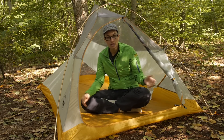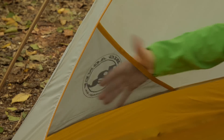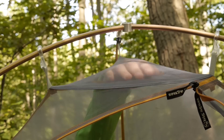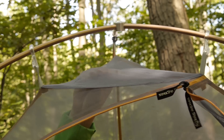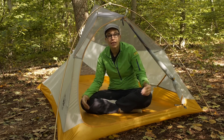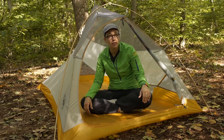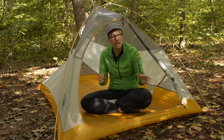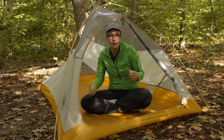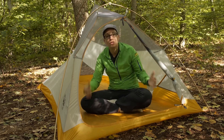They do provide pockets on the inside — you have got two big pockets on either side, and a nice convenient pocket up top that would be a great spot for a headlamp. The big D-shaped door is easy to get in and out of, and it is something you don't see on a lot of ultra lightweight backpacking tents. A lot of times the opening for the door is very small, but they do have that large open door here.